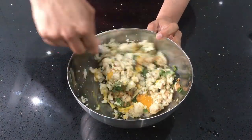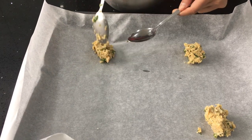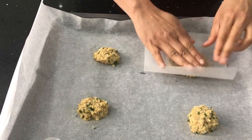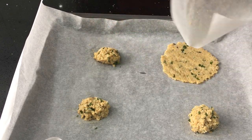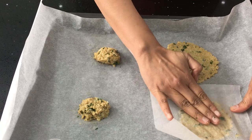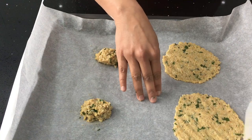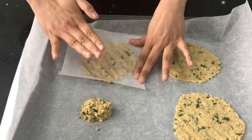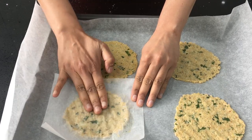Now we are going to divide this into eight equal portions, which are going to turn into our super healthy tortillas. I'm going to take four portions and place them on a parchment-lined tray. Using another sheet of parchment paper, I'm going to press it down and evenly smooth out the mixture into a round shape, making it as even and flat as possible. You can make smaller or larger tortillas depending on your preference.